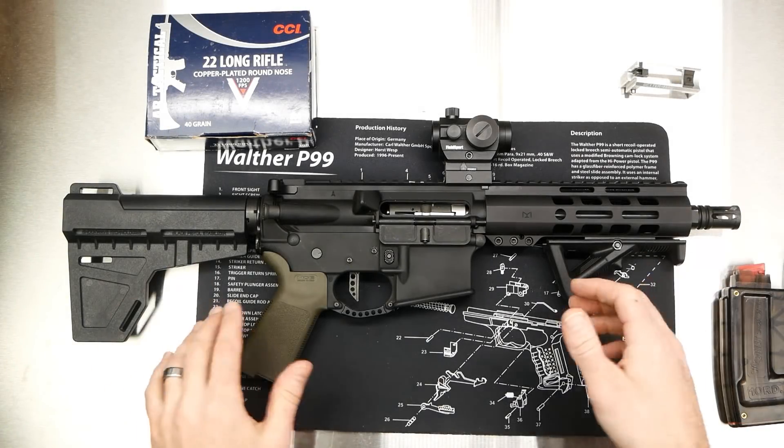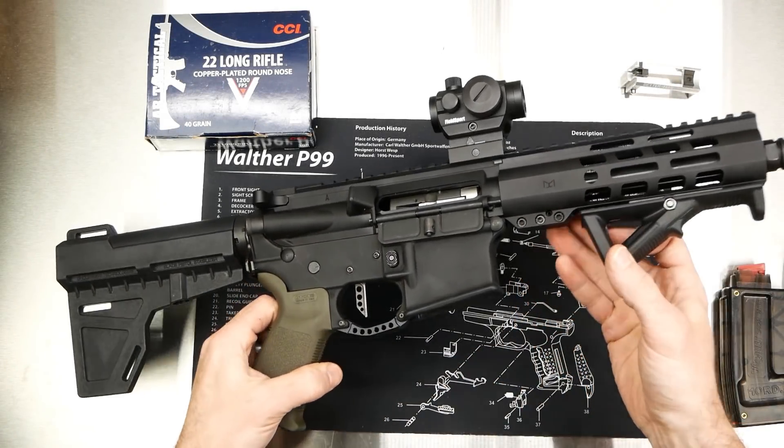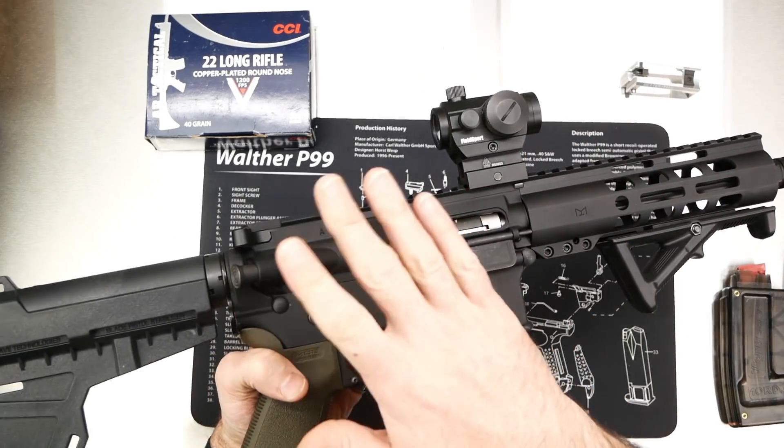Hey guys, what's up? It's been coming from GNA today. We've got just a little bit of a range report from the Palmetto State 22LR upper.